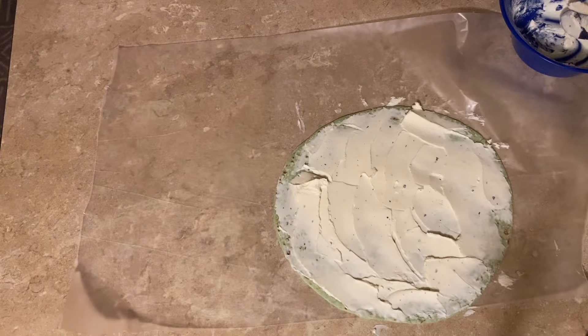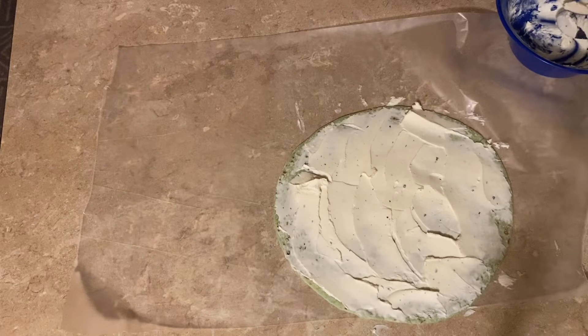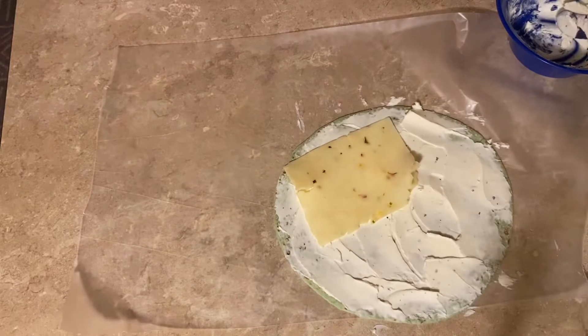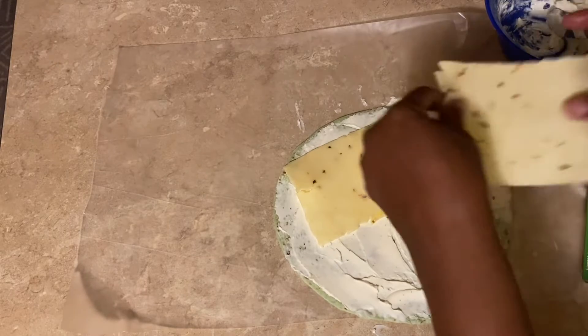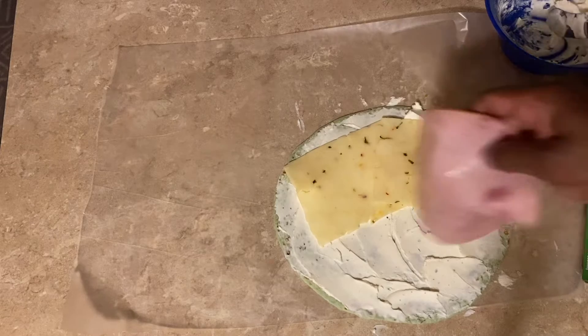After you've got your cream cheese all added, you want to go in with your cheese. I'm using pepper jack cheese — if you haven't noticed by now, I love pepper jack cheese. I'm here for it. I'm going to add two slices. I'm not really a cheese person, but pepper jack is probably the only one you'll get me to eat. Then I'm going to make this one honey ham, so I'm going to go in with my ham.